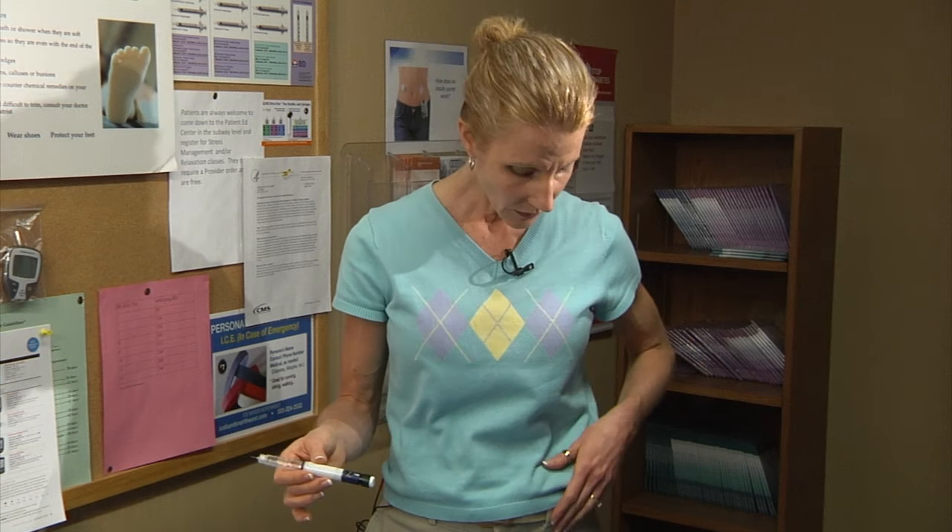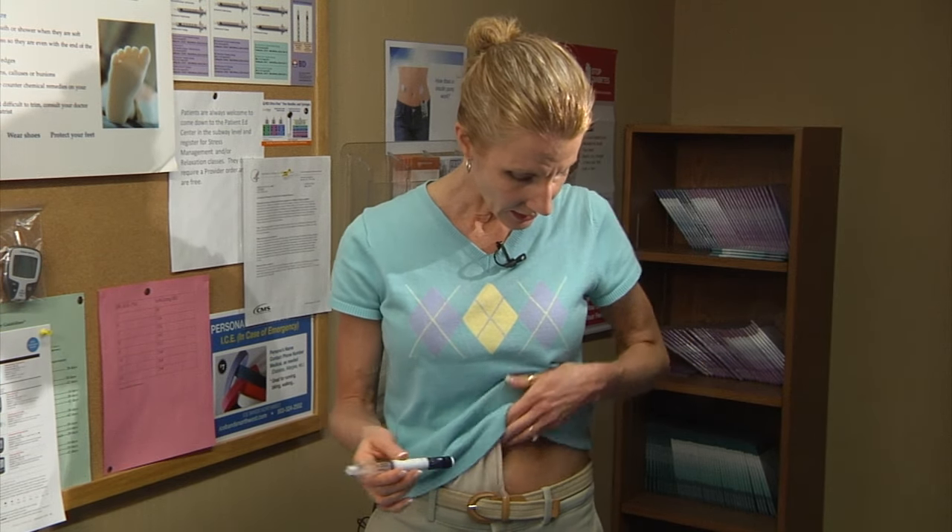The preferred site for insulin administration is the abdomen — from your rib cage to your hips and as far laterally as you can comfortably reach. You want to rotate sites so that you're not returning to the same couple of places again and again. You should be about two finger widths away from your belly button.